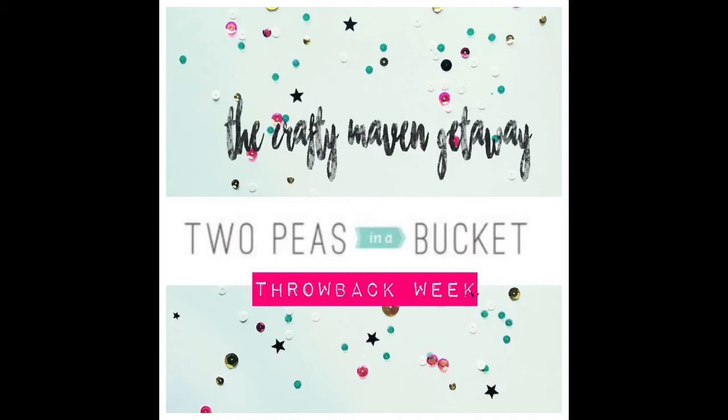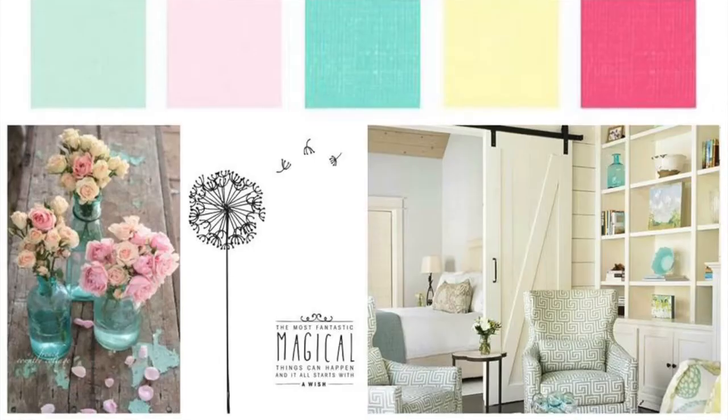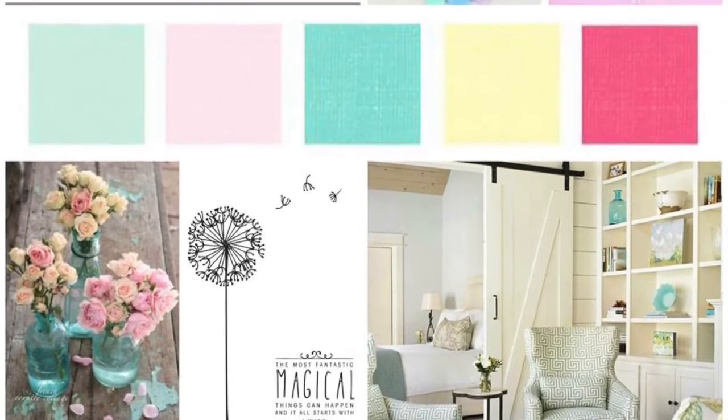Hello everyone, this is Tina Gale with Crafty Maven Getaway. This week we are doing a two-piece throwback. I'm a huge fan of Paige Evans — she does some stunning, beautiful work. I ran across this layout from Scrap Your Stash. I love to scrap my stash and use old product mixed in with new. Here is a look at our inspiration piece for this week, and it's absolutely gorgeous.